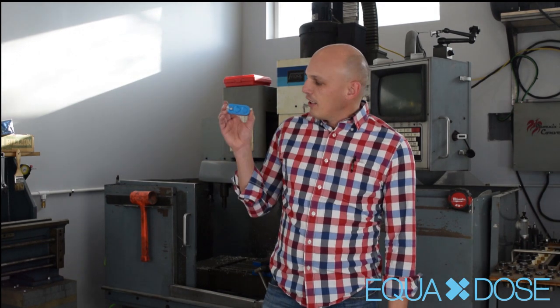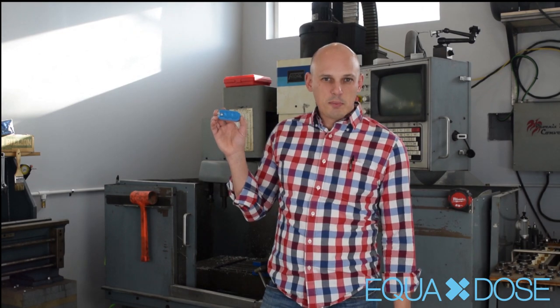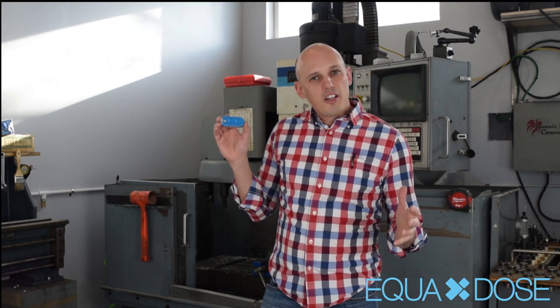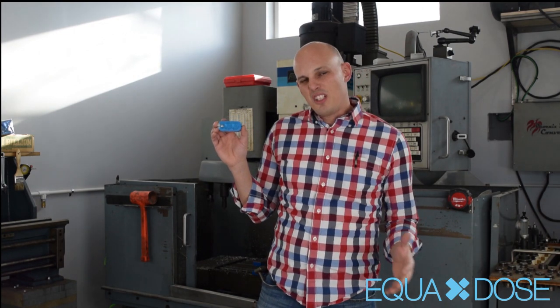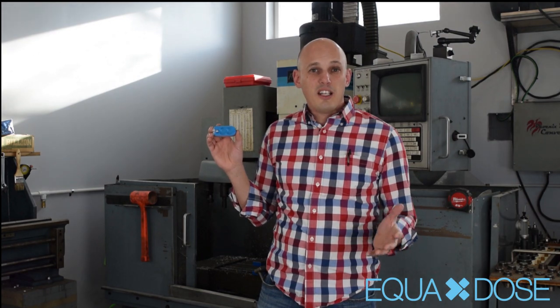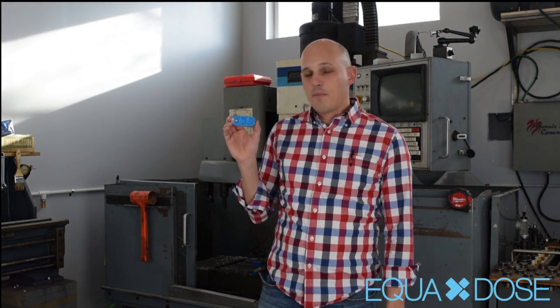Hey, welcome to the Equidos shop. This is where we do a lot of our product development and we really do most of our manufacturing as well. Today, we wanted to go ahead and show you our pill splitter, the double-plated pill splitter. It's quite a bit different than your typical pill splitter. We want to take the opportunity to go through maybe some tips and techniques, split some pills, show you how it works, and maybe help you get a better idea of how to make it work for you.